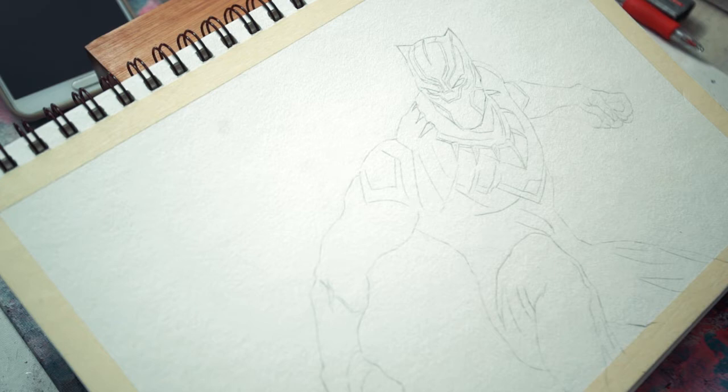Dito palang mapapansin nyo na may values na yung lines ko. Para pag nag-paint ako, matatadaan ko kung ano yung focal point, yung foreground, yung background, ako na yung less interesting subjects. Here makikita nyo na yung focal point natin ay yung face or yung mask ni Black Panther.